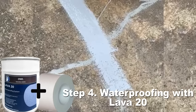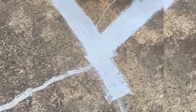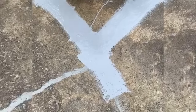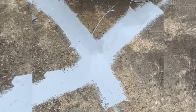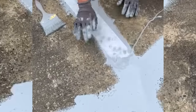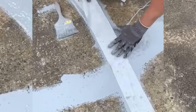Step four is waterproofing with the Lava 20 system. First, reinforce any cracks or details with Lava 20, followed by reinforcing fabric tape, followed by more Lava 20, as shown here. He is applying the Lava 20, followed by the tape, and this will be followed by another layer of Lava 20 to complete the reinforcement. This will give a strong fiber-reinforced bond that is tough and durable in the event of movement.